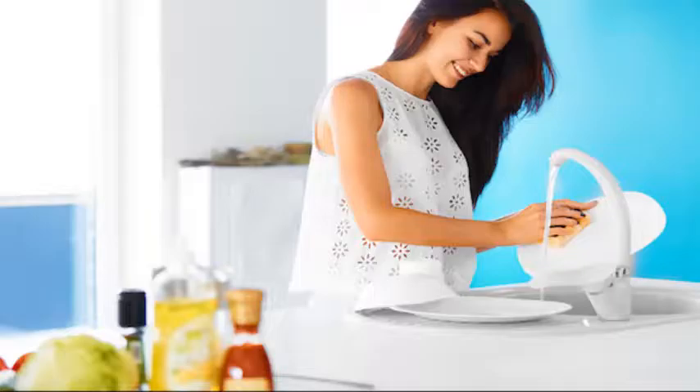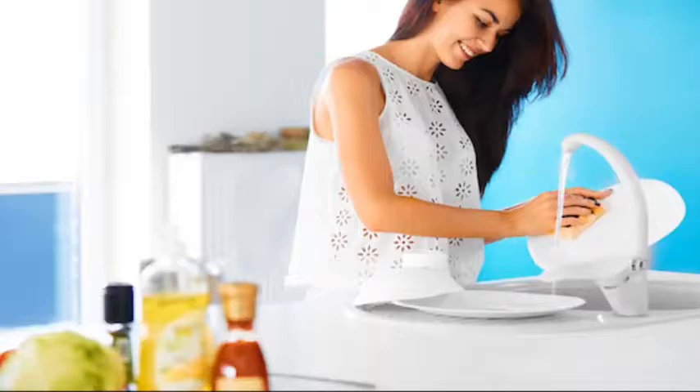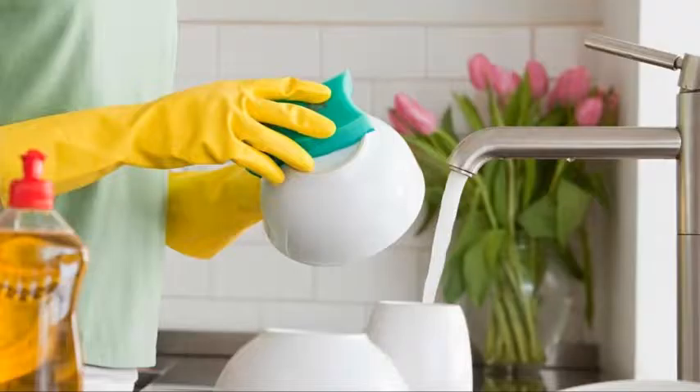Once the sink is filled with liquid, soak the bigger items such as plates and items covered with food in hot water at the bottom of the sink. Let them soak and you will be able to clean them with ease.